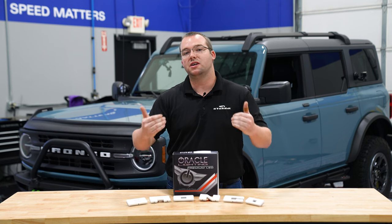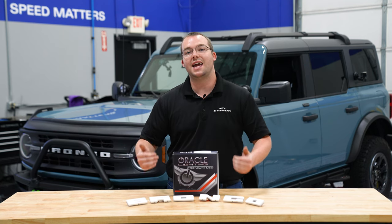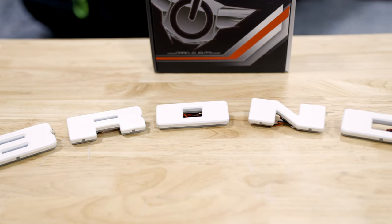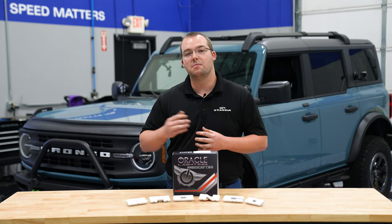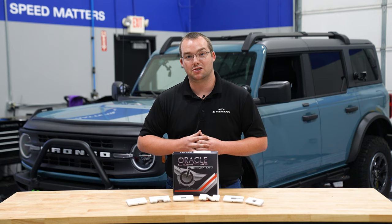You have multiple different options — not only which letters to pick, but also finishes and illumination colors. You can get matte white, as we have here, or matte black, as well as the illumination colors white or amber, depending on your taste and what other parts you have on your Bronco.